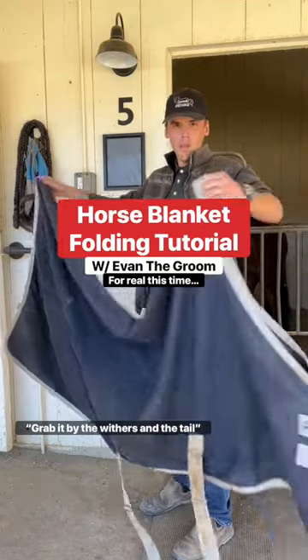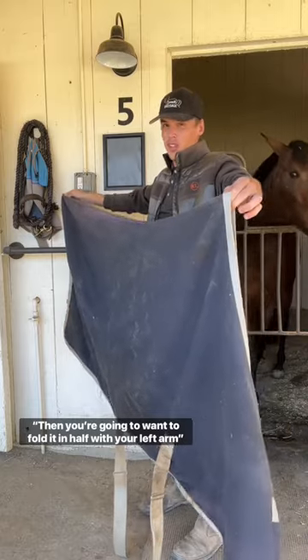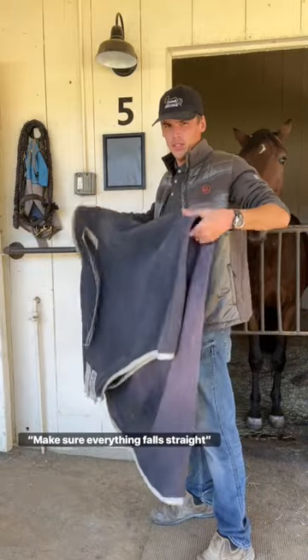All right, much slower. Grab it by the withers and the tail, and you're going to want to fold it in half with your left arm. Aim for between those two logos. Make sure everything falls straight.